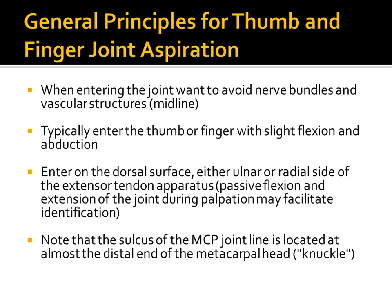As a general principle, you want to avoid damaging nerves or vascular structures. These procedures will mostly be done in long axis, and you'll want to slightly flex and abduct the thumb and finger. Ultrasound is especially useful because you can have the patient move — flexing or extending — to better visualize the joint space. Depending on where you're going, you'll enter on the dorsal or palmar surface.